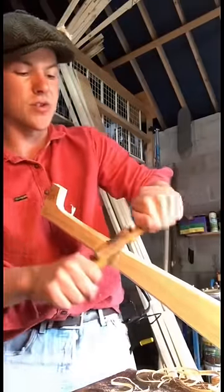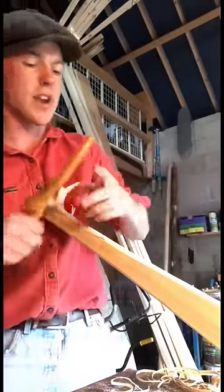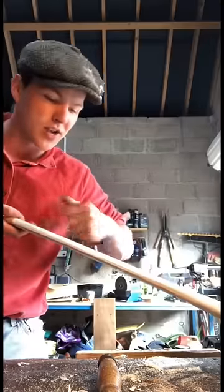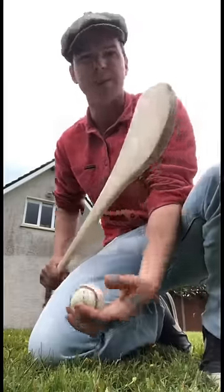I'm using a wooden spokeshave along the shaft just to round out the edges. It's important to go with the grain. The final step is to come along with this thing here — it's known as a cabinet scraper — and take a last shaving off it just to finish it off and make it smooth.